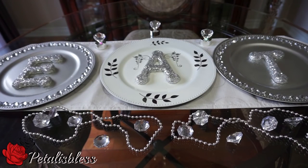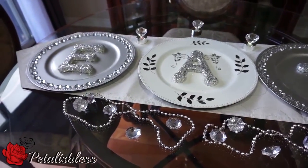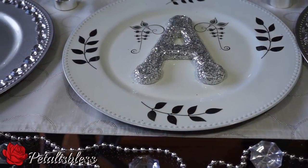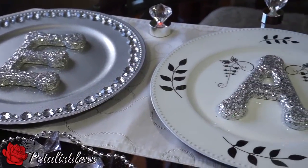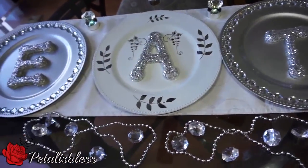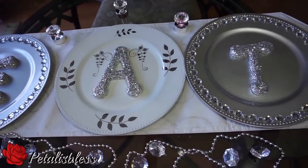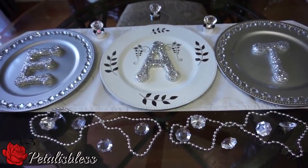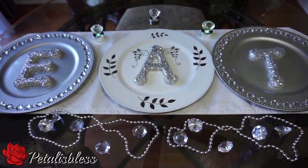Alright everyone, here's the finished look! I love how the glitter looks on the letters — it looks very nice and I really like it. I'm so happy; this is going to really look nice on the wall in my kitchen. I've shown you another way to use the chargers from Dollar Tree, and you can get the letters at Walmart and do this nice DIY to hang in your kitchen. Thank you everyone for coming on today, and remember as always, stay blessed from Petal Is Blessed — bye-bye everyone!